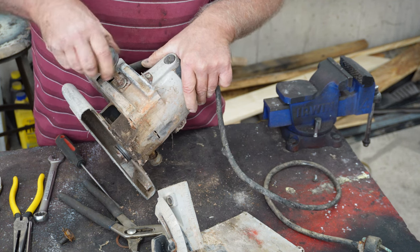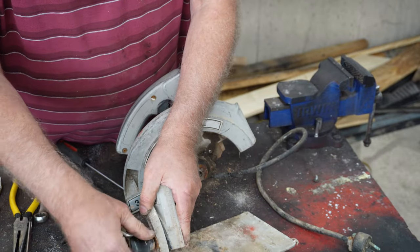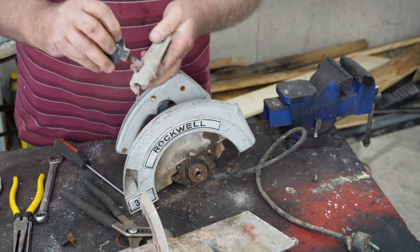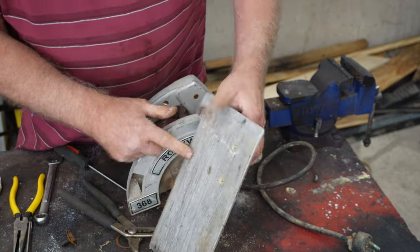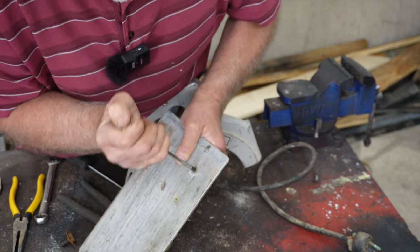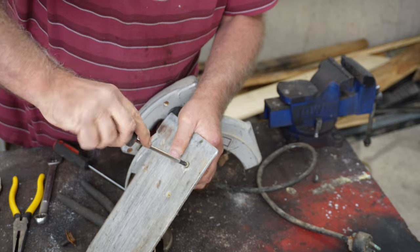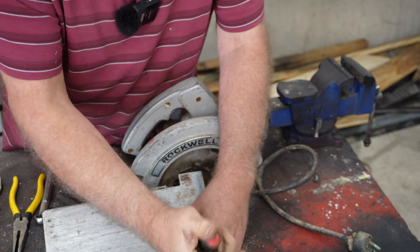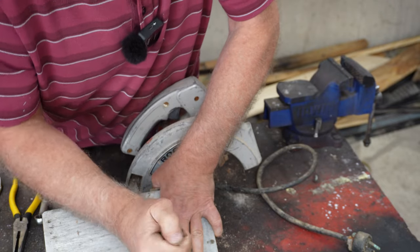Everything is rusted up. We'll put that there. Let's see if we can get the rest of this off now. Go ahead and grab that so we don't lose the washers — probably have to replace them. This has a Phillips screwdriver in the bottom of it. We'll take that off.